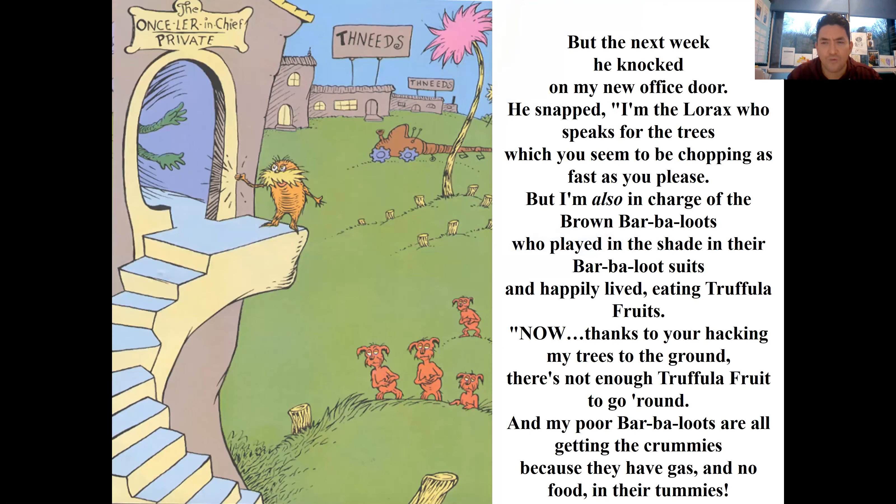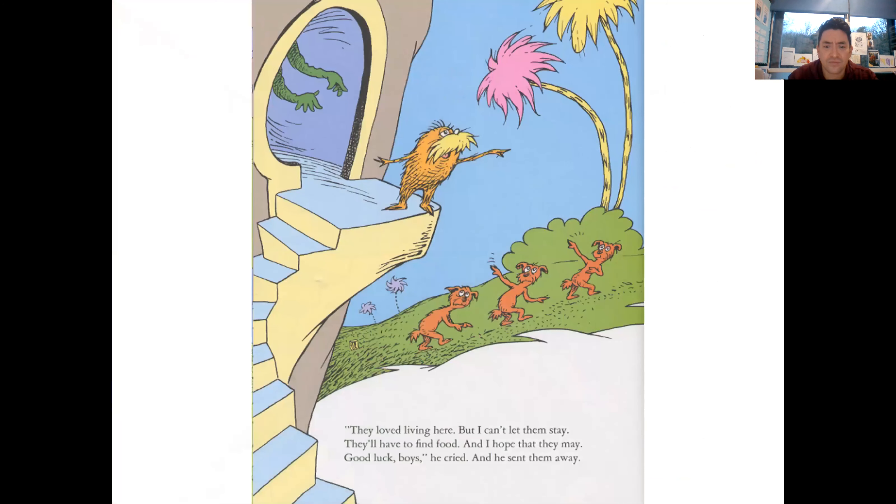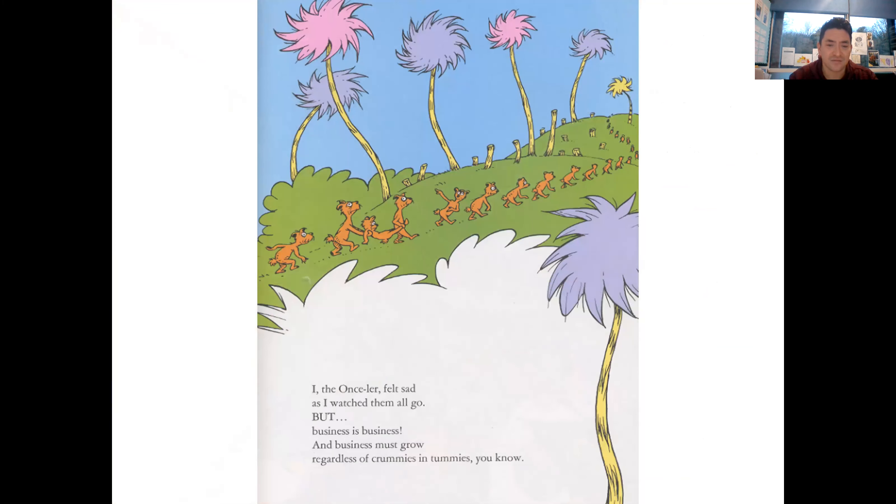But the next week he knocked on my new office door. He said, 'I am the Lorax who speaks for the trees, which you seem to be chopping as fast as you please. But I'm also in charge of the Brown Bar-ba-loots, who played in the shade of their Bar-ba-loot suits and happily lived eating Truffula Fruits. Now, thanks to your hacking my trees to the ground, there's not enough Truffula Fruit to go around and my poor Bar-ba-loots are all getting the Crummies because they have gas and no food in their tummies.' They loved living here but he couldn't let them stay - they'd have to find food. 'Good luck, boys,' he cried, and he sent them away. I the Once-ler felt sad as I watched them all go, but business is business and business must grow, regardless of Crummies in tummies, you know.